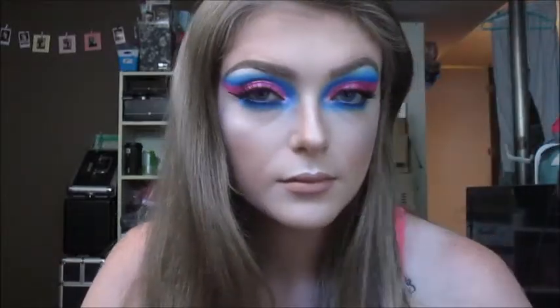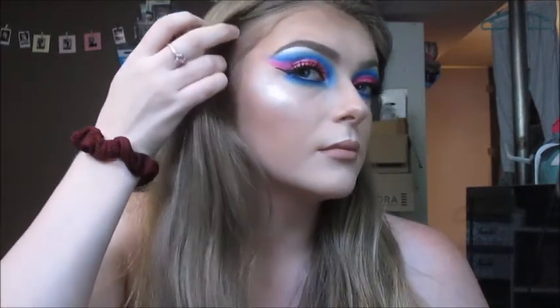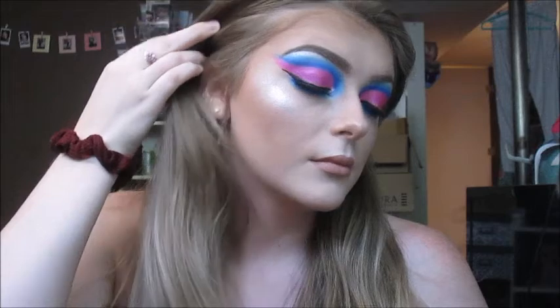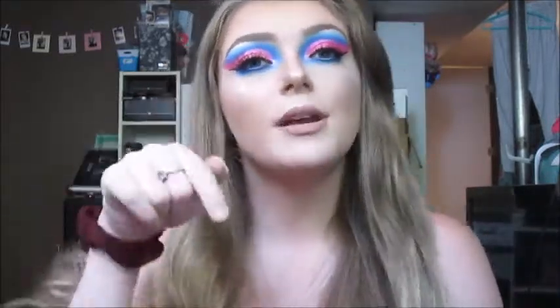Okay guys, so this is the final look right here. I hope you guys enjoyed — I had so much fun creating this look for you today. If you did enjoy this video, please give it a big thumbs up and don't forget to subscribe to my channel before you leave if you haven't already. I'll see you next time guys, bye!